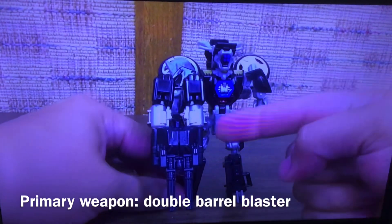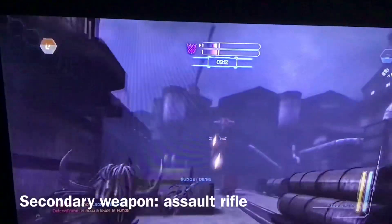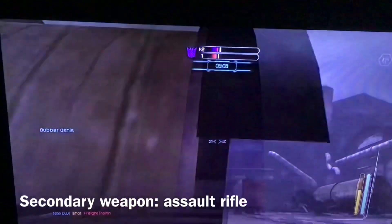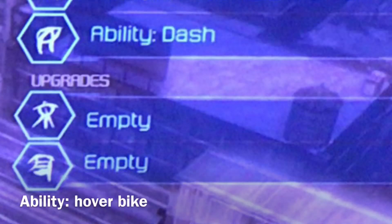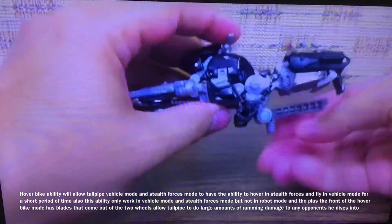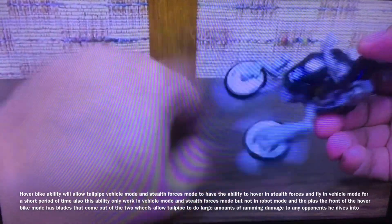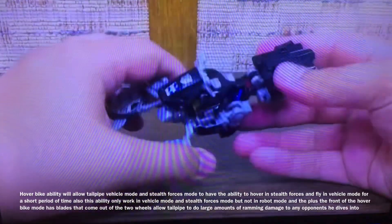Yes, Tailpipe with Pinpointer. They're all geared together, so you get one out, they all flip out. And that's his weapon mode. Here's the peg — somebody can hold him, and he's got a little pair of weed trimmers. So, weapon mode.